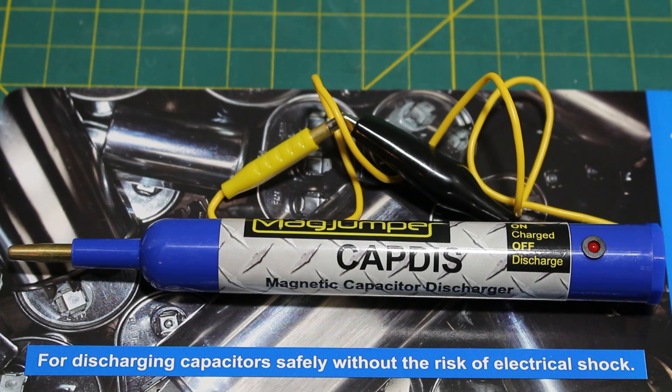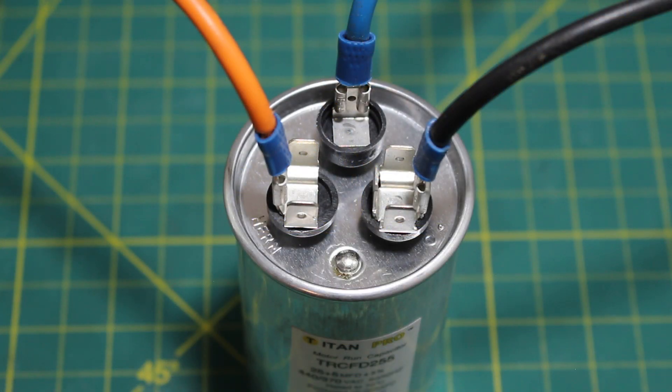This is the Subco Captis — a capacitor discharge pen for discharging capacitors safely without the risk of electrical shock. Unfortunately, most people do not carry a capacitor discharger in their van, but I highly recommend them as safety is always first.